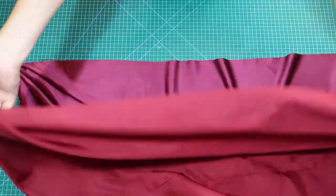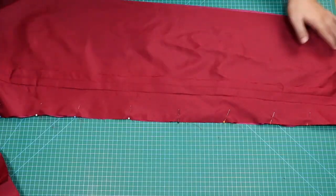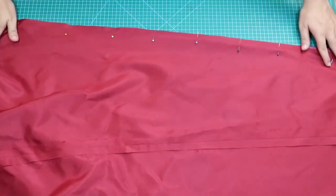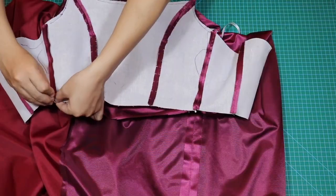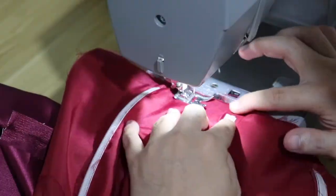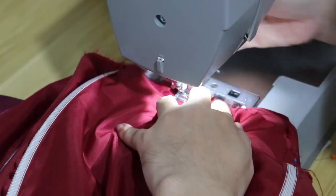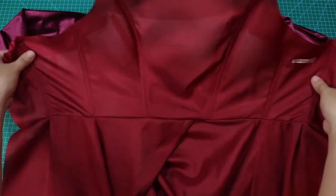Ngayon, pwede na nating ilagay ang lining ng ating skirt — lagyan ng mga pins bago ito tahiin. Sunod, handa na tayo para pagsamahin ang skirt at ang bodice. Sa bahaging ito, dito ako talagang nahirapan — struggle para sa akin kung paano ilagay ang lining sa bodice, pero kalaunan na-figure out ko rin kung paano ito gawin. Medyo natagalan lang ako sa bahaging ito.